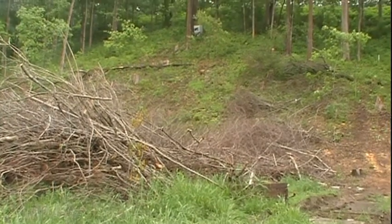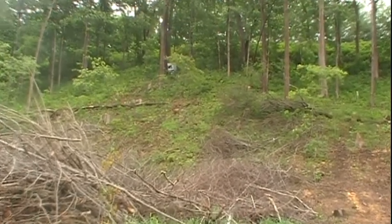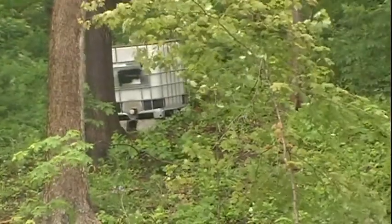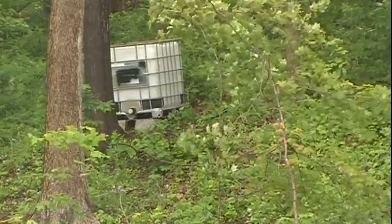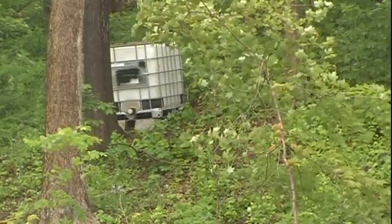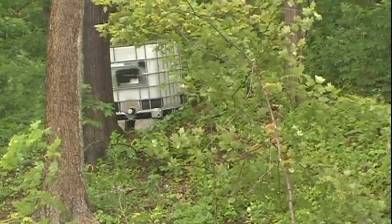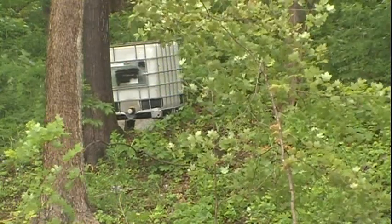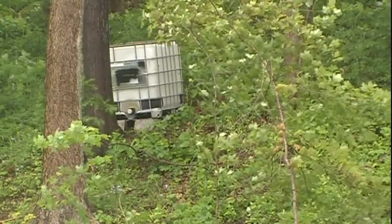As I pan up here a little bit and zoom in, you can see there's a 275-gallon IBC tote up there. Once filled it will hold about 2,000 pounds of water, and since it's about 60-plus feet above where I'm standing right now, it will be able to provide about 30 pounds per square inch of pressure down here where I'm standing.